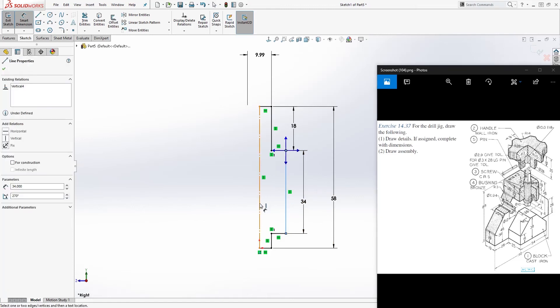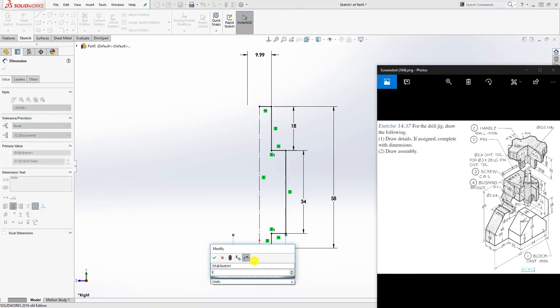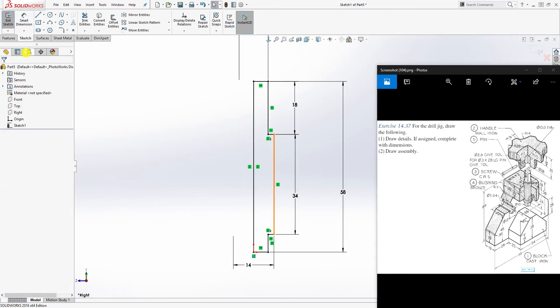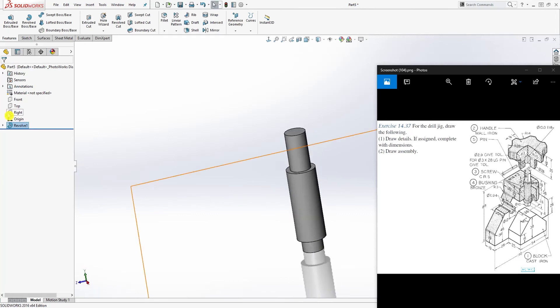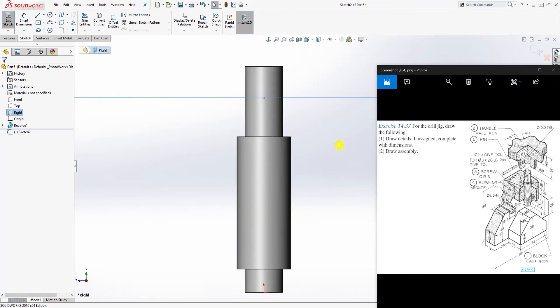We still need one more dimension — this line is going to be 14 in diameter. Once you have that, close the sketch and Feature > Revolve, then click OK. Click on the right plane again for Sketch 2.